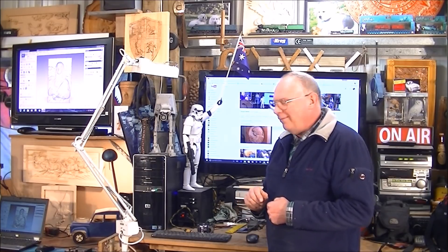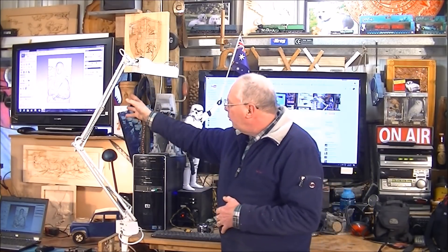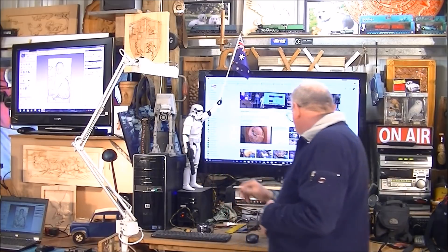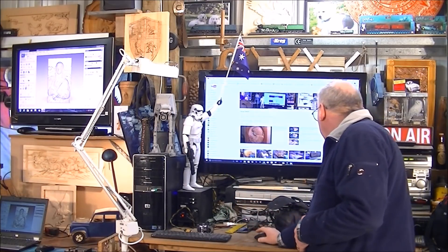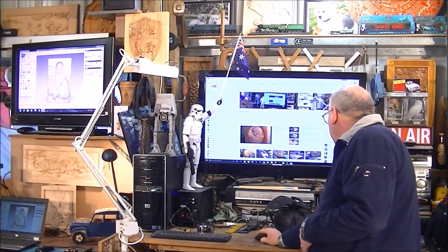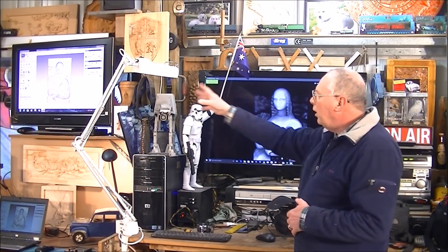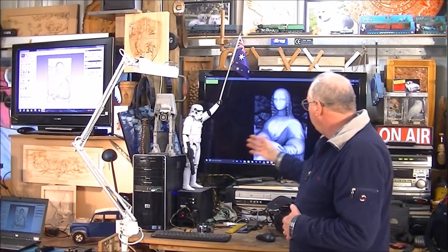Except this one I'm going to title the Moaning Lisa. You can see on the screen over there that I've already put it into our CAM from a grayscale. I'll just show you the grayscale picture now.